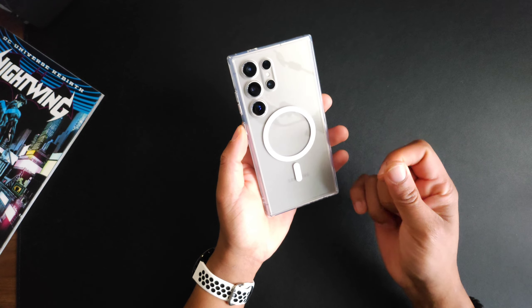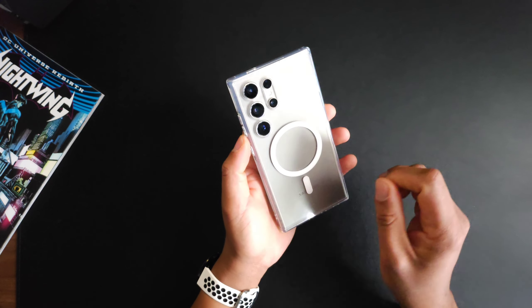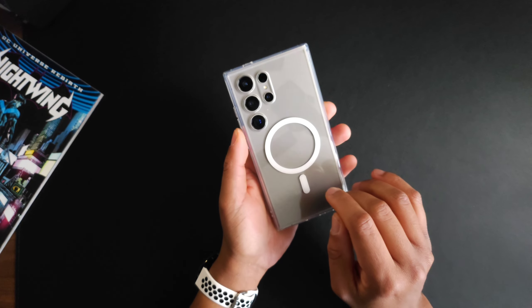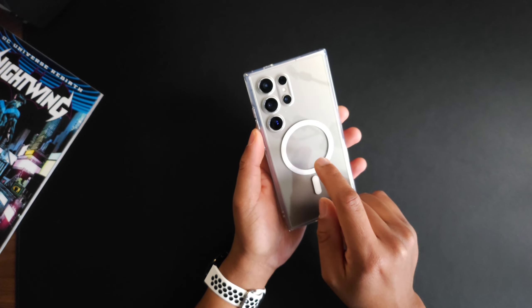The material is smooth, but it's also going to depend on how much moisture you have on your hand. If you're not walking around ashy, you're actually going to have some friction when you're holding the case — so that's a huge win.